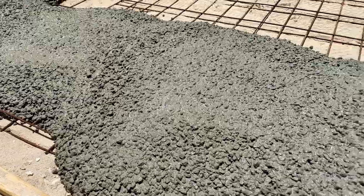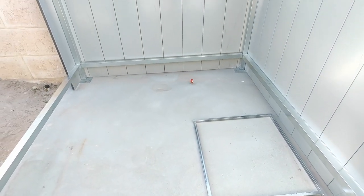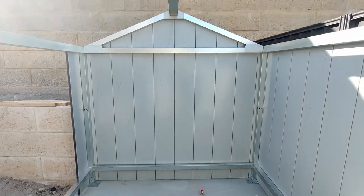Hey, welcome back everyone. In the last video we watched some pros pour a concrete pad and I had some fun installing a shed from Stratco. Let's pick up where we left off.